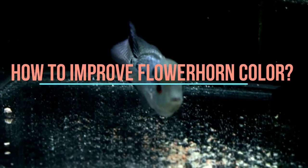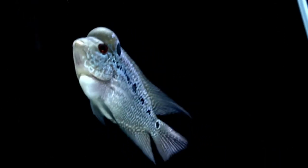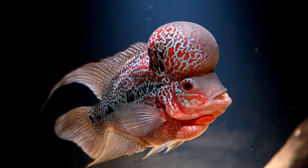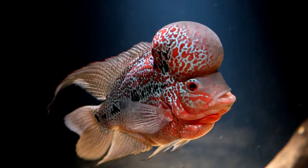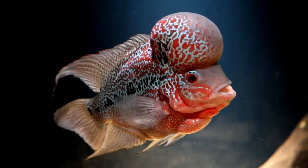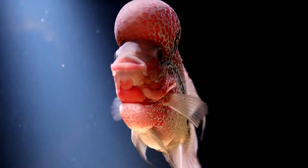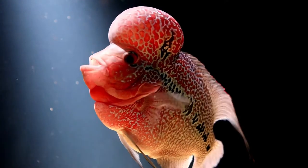How to Improve Flowerhorn Color. Everything from diet to water quality will help with improving the color of your flowerhorn. Bringing out the best coloration in your flowerhorn is not difficult at all, even though there are different factors that can influence the colors on these lovely fish. Science and genetics come together to find ways to make both these tasks easier. Flowerhorn fish have nearly unlimited variations and combinations of colors, and the discovery of a new strain brings the excitement of yet another spectacular color for flowerhorn enthusiasts to enjoy.